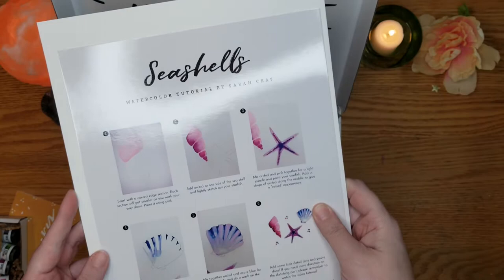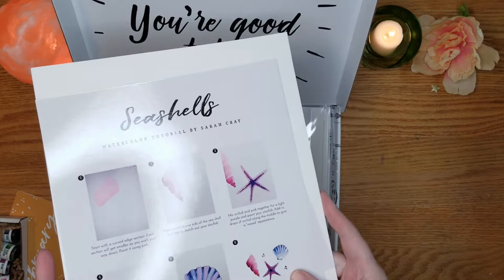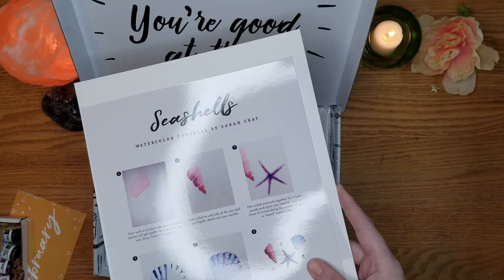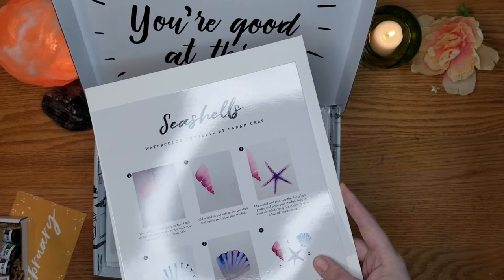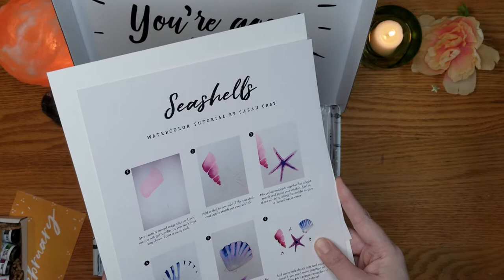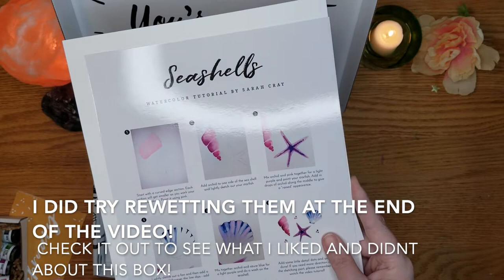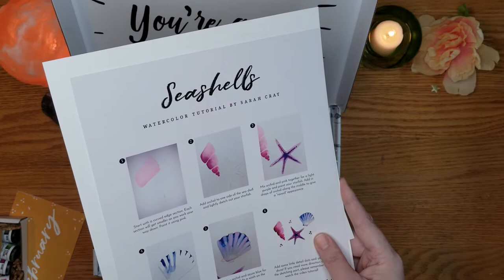I'll try putting these paints on my palette today to do the seashell project, then do the next project next week on a weekly basis. I'm not very familiar with liquid watercolors — I don't know whether they re-wet. I just use tube paint or pans, and of course you just re-wet those and get right back to work. I'll put them on the palette, let them dry, and see if they can be re-wet — hopefully I can add that to the end of this video before I post it.